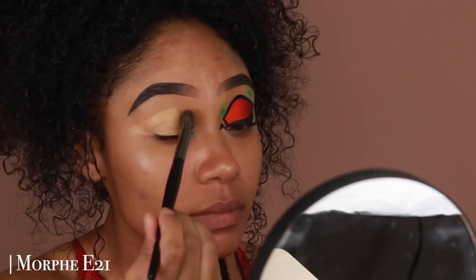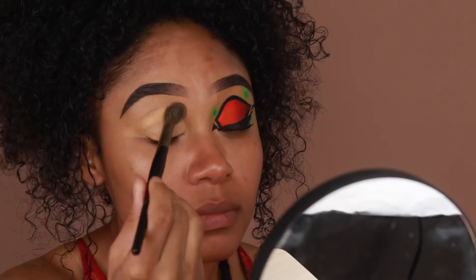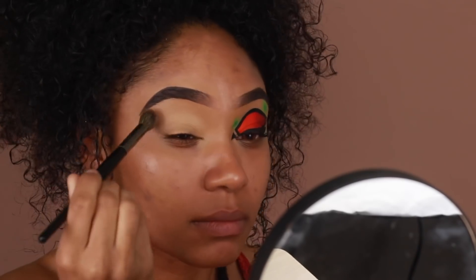I'm going to start off by priming the eyes using the Morphe Fluidity Concealer in 3.55. I'm just going to add some of that onto the lid and blend it out really well to prep for shadows.